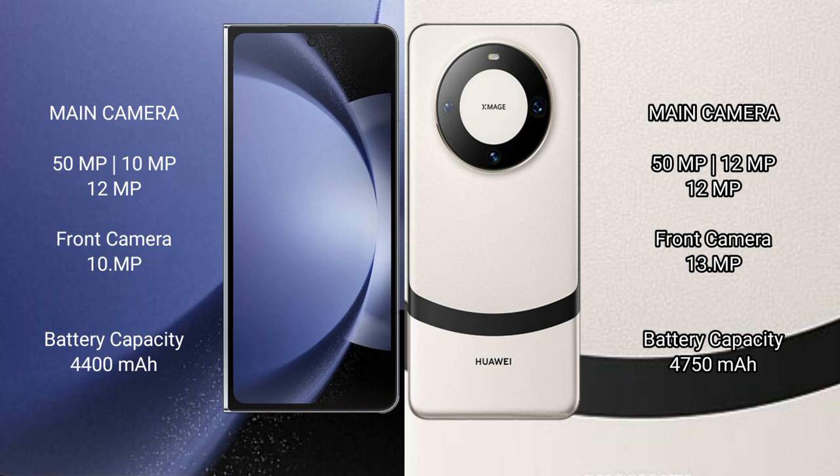Samsung Galaxy Z Fold 6 has a 4400mAh battery with 45W fast charging support. Huawei Mate 60 has a 4780mAh battery with 66W fast charging support.